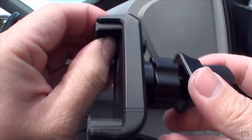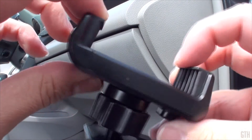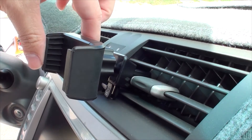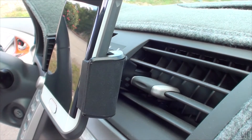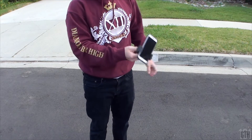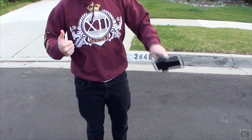Overall, the TT-SH015 air vent car mount from TaoTronics is a well-designed product that gives great utility at a great price. It keeps a slim profile, it's built sturdy, and it has a lot of adjustments. The clamp itself is very strong and holds your phone really well — you can see here that I've tried to shake it out and nothing happens. Again, I give this product a price-to-value ratio of 10 out of 10.